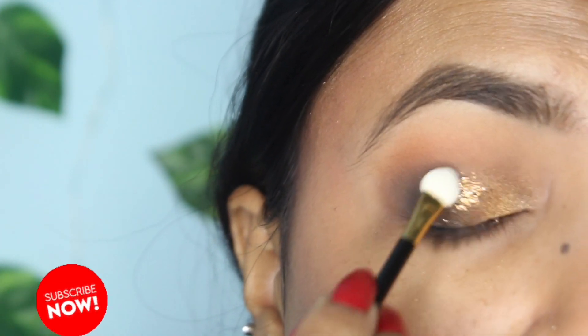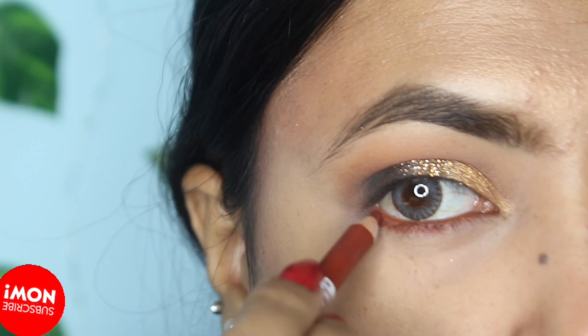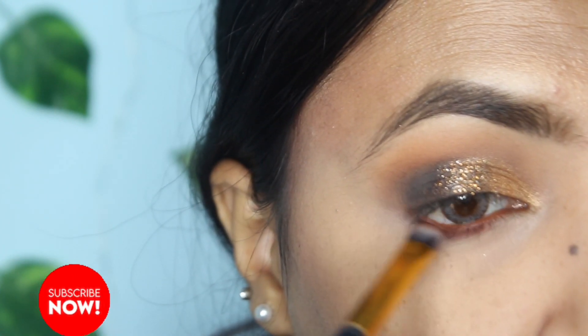Then I have pressed glitter on the eyes — you can see it's only in the center. Next, I'm applying a brown liner on the lower lash area and blending it with a dark eye shadow.